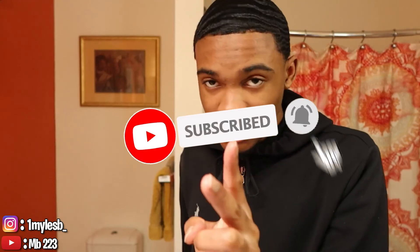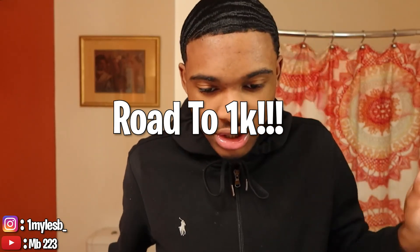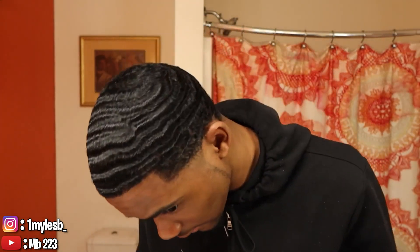Make sure y'all hit that like button, hit that sub button, and hit that notification bell. New wavy tip videos drop every week. Claim your OG ticket today — we are on the road to 1k!